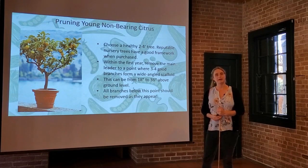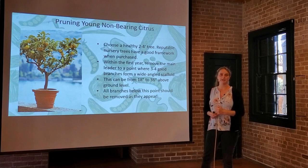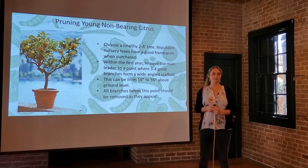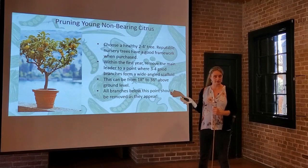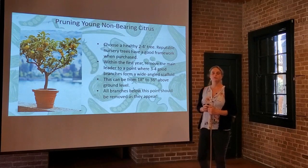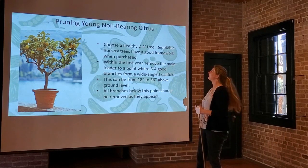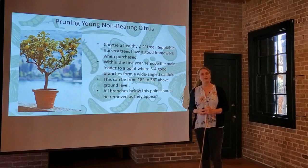So these are our essentials and we're going to start with young trees. A lot of times when folks buy their citrus trees, they're about this size and age — probably a three-year-old grafted tree. In many cases they've been shaped somewhat at the nursery, selectively pruned by the nursery owners and workers, so you're set up with a decent structure as soon as you purchase it. You do want to get a healthy looking tree — choose one that looks good visually, doesn't have any yellowing leaves or dead branches. A two-to-four foot tree is ideal, and the good nursery trees already have that good framework.